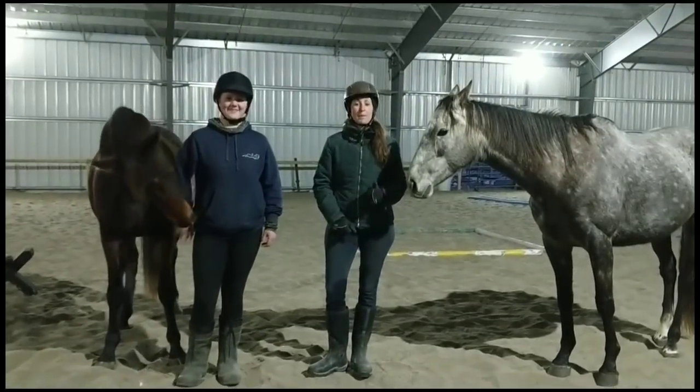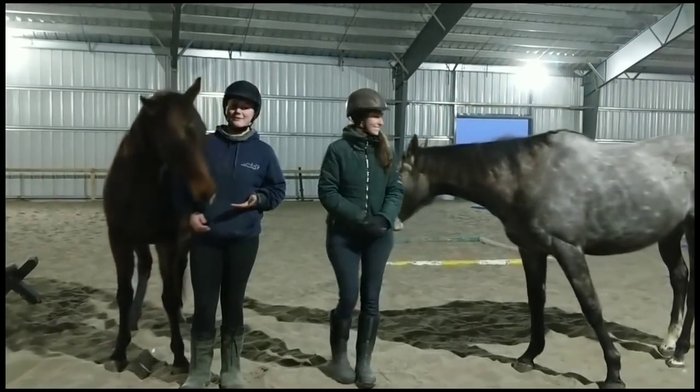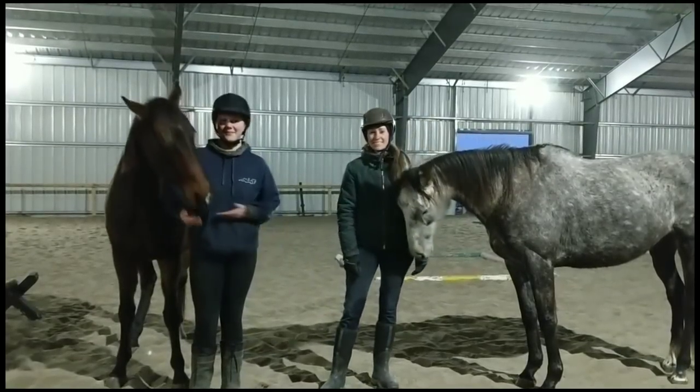This is Trivia Time, she's my 2016 makeover horse. And this is You Gotta Be Kidding, he's my 2016 makeover horse but his barn name is Gus. She is 6 years old and he's 4.